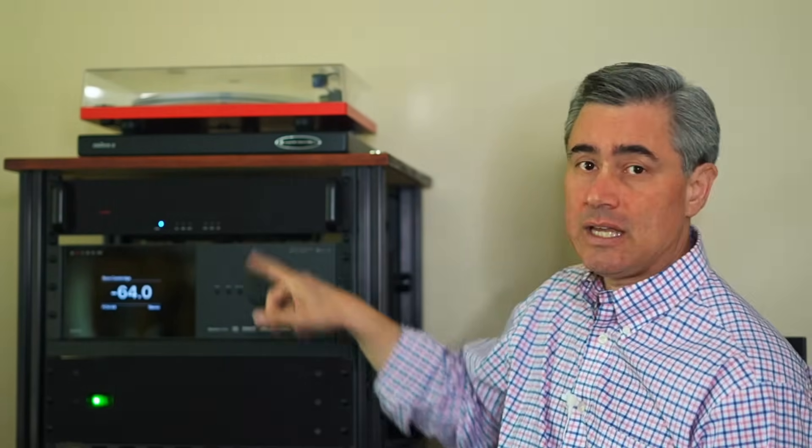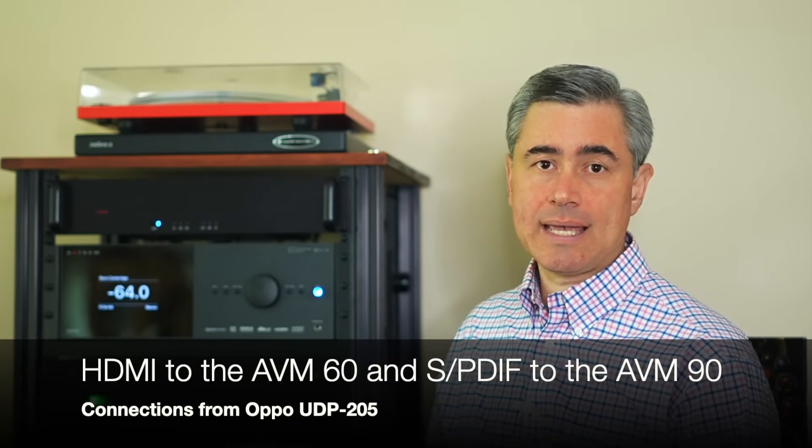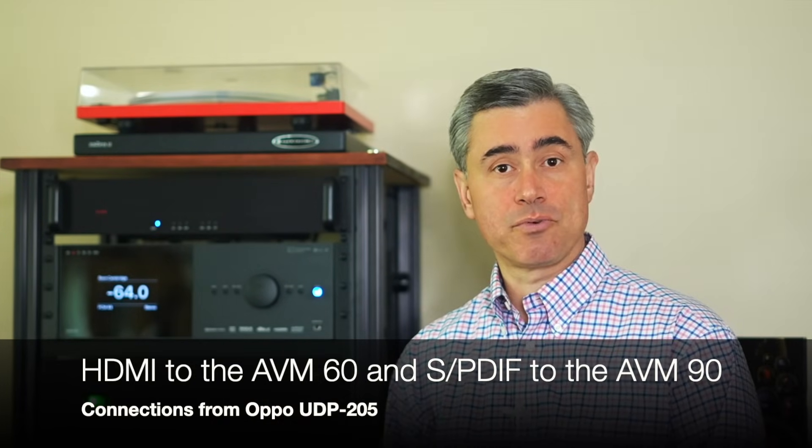I fed those to my Revel Ultima 2 Salons. I then set my Roon Nucleus server to feed my Oppo UDP-205, and had the SPDIF and HDMI connections fed in parallel to both pre-pros.